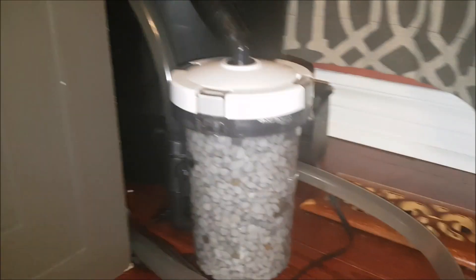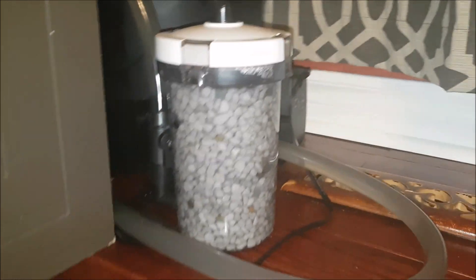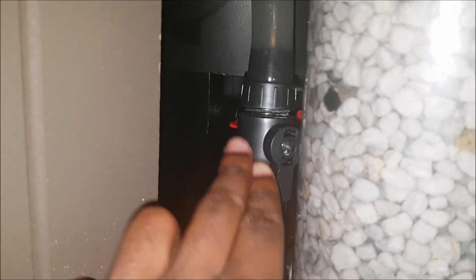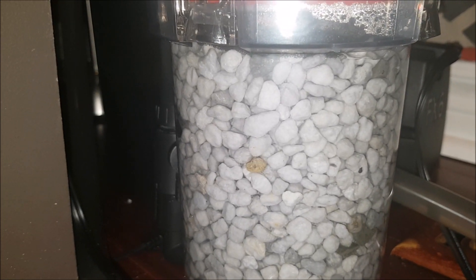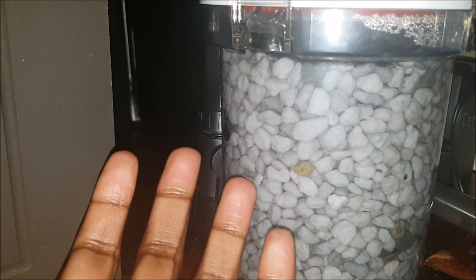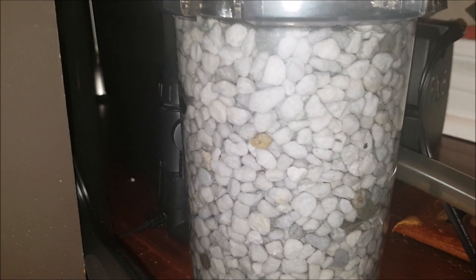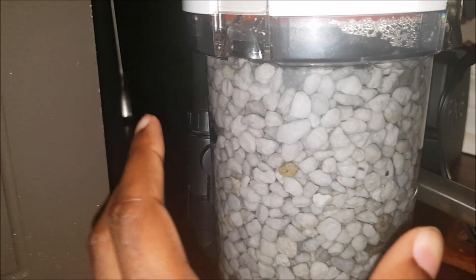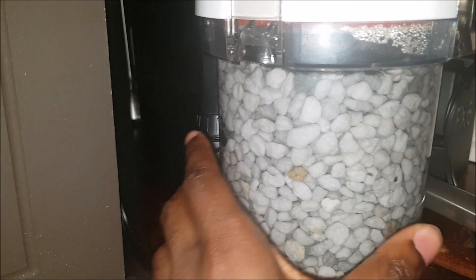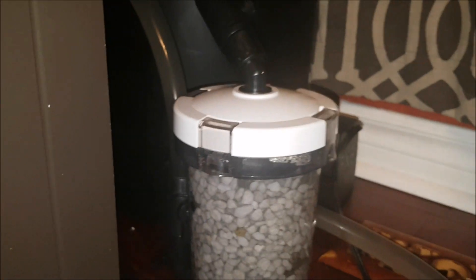The media I'm using is Seachem D-Nitrate. Does the media matter? No, but you want to choose a media that is fine and small — but not so small it gets forced through the intake, which is why Seachem D-Nitrate works well. There are other small media options like bio-gravel. You want really small biomedia rather than large pellets, and you don't want ceramic rings because they're designed to allow a lot of water to flow past them. You want it as densely packed as possible.